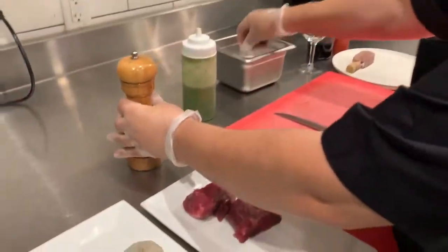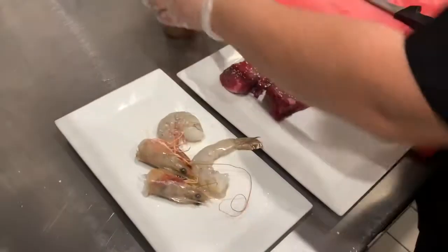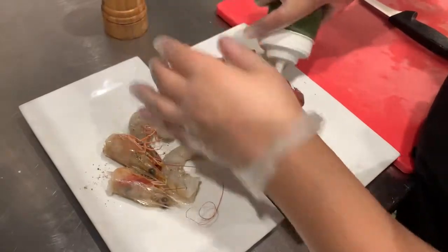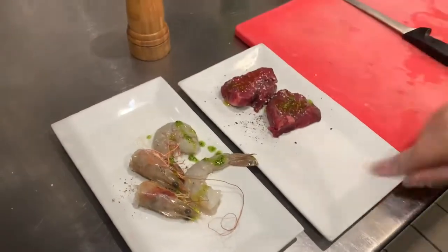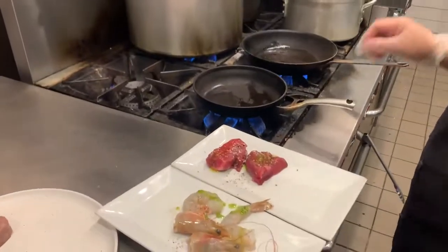So now we're seasoning the filet mignon. We're putting some salt and pepper, and the shrimp as well. Some parsley sauce, and now it's time to chef it up.